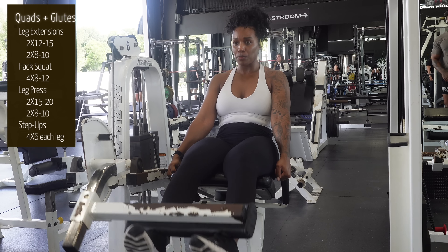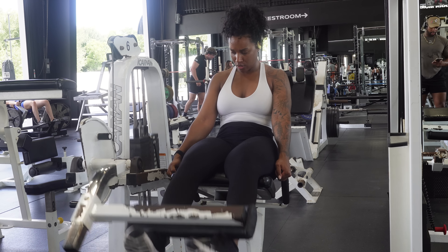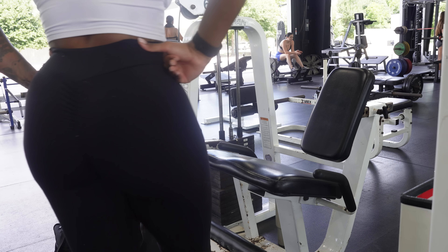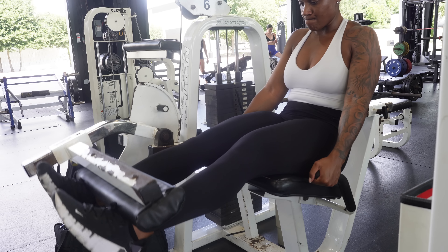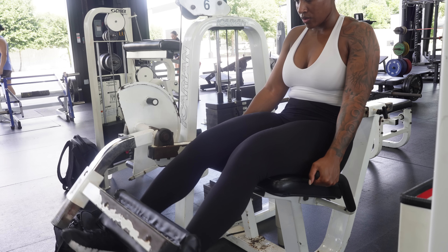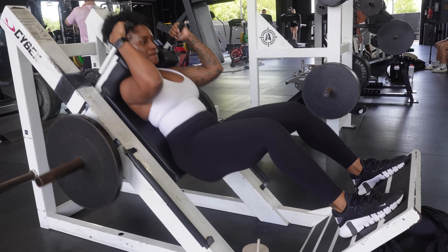Last day — quads and glutes! Starting off with some leg extensions. He actually joined my workout; this was me working out on my own and he didn't feel like working so he just started following me around the gym. I've been really focusing on slowing down my movements because training like an athlete, everything is just quick. Trying to focus on very slow, holding, time-under-tension kind of movements.